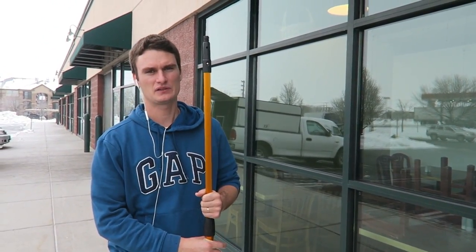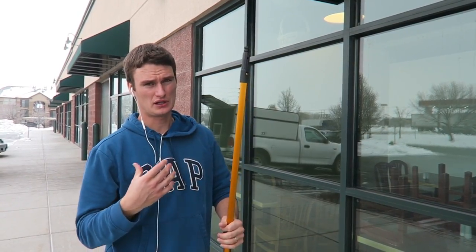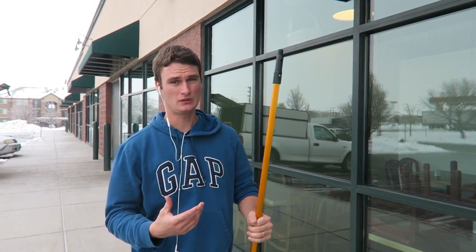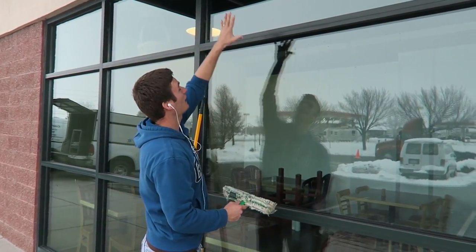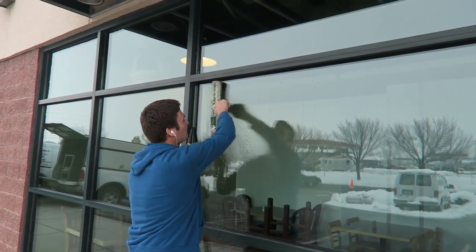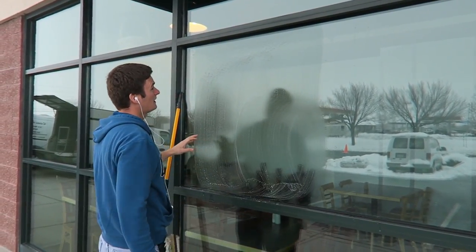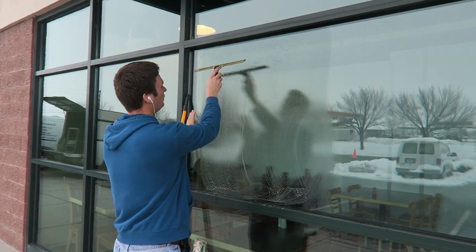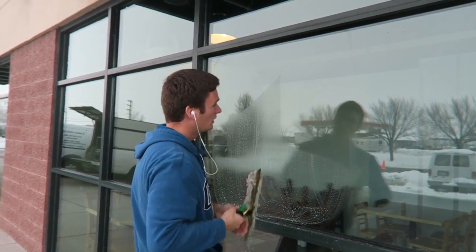Today I'm going to show you a few techniques for washing windows with an extension pole. First I want to go over the general concepts of what I'm doing when I use an extension pole. Let's say this piece of glass is higher — you get it wet with your applicator, and with an extension pole you can't really do the S technique.